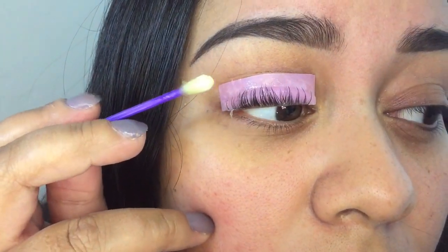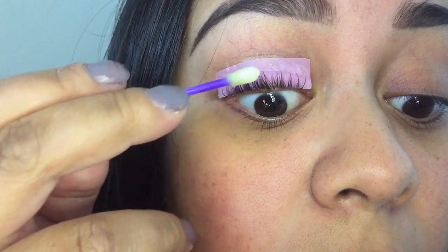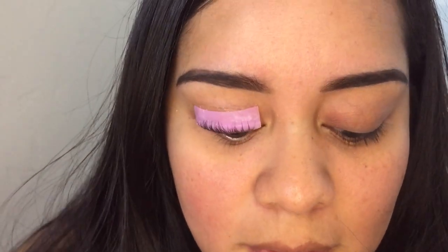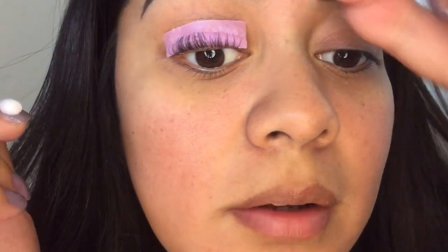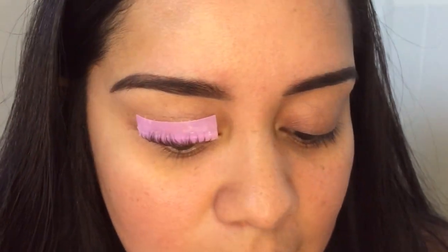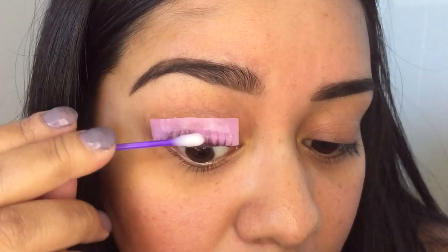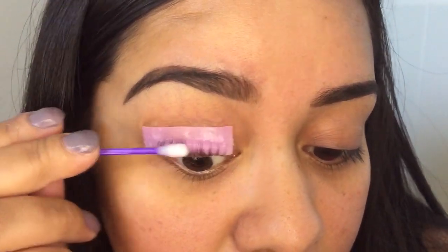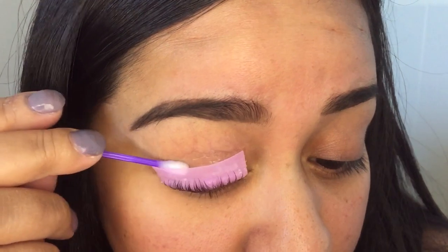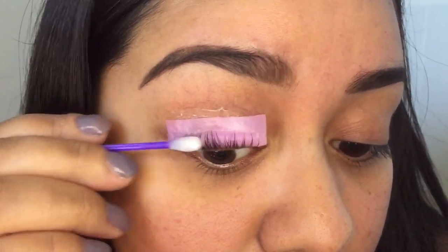I almost touched my eye but it doesn't hurt. This has been really nerve-wracking to be honest. Another five minutes we gotta wait. Okay, it's been five minutes and at this point it says you can just detach from this but it's still pretty sticky. They came with a cleaning solution so I put some on a q-tip and I'm going over it to see if I can get the lashes to come off and take this thing off.